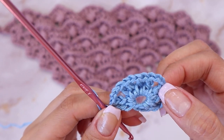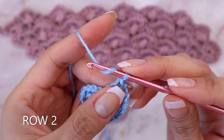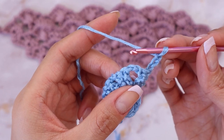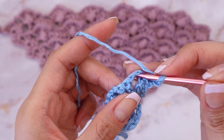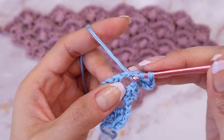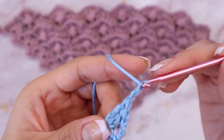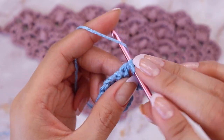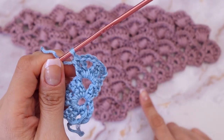You should have a total of five sets of two extended double crochets — first, second, third, fourth, and fifth. To continue this row, chain three — one, two, three — and flip your work. In this very first chain space of two, place your beginning shell: that's two extended double crochets, a chain two, and two extended double crochets all in the same chain space. Start every row with this shell.